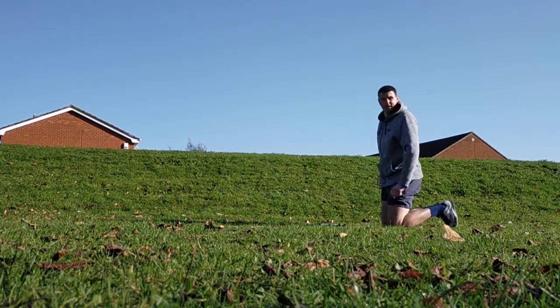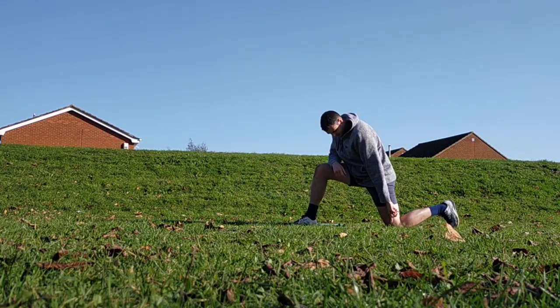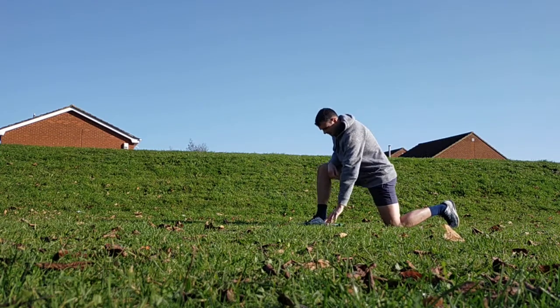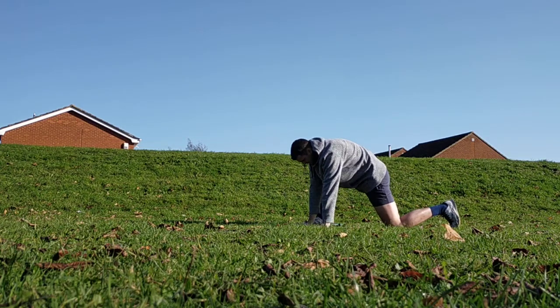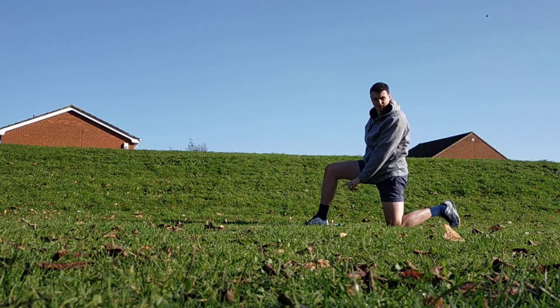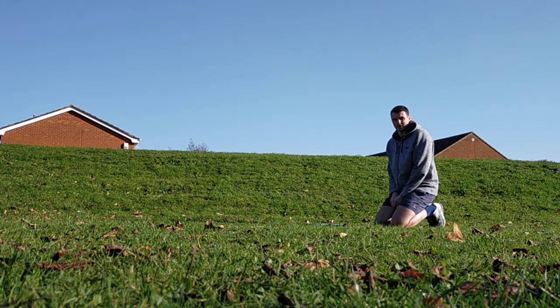Last stretch: World's Greatest Stretch. In a lunge position, knee under your hip and shoulder, front foot under the front knee. Hand goes down, open up to the right-hand side, then open up to the left-hand side. Five with the left leg leading, five with the right leg leading. That's your warm-up and cool-down stretches — five of each, twice through, for 2A and 2B.